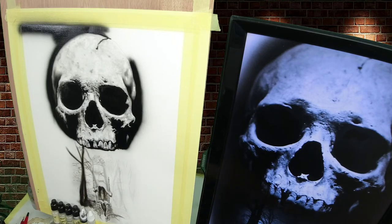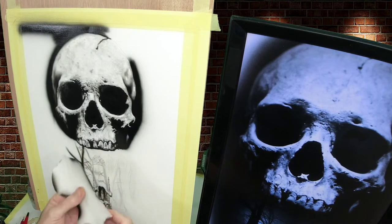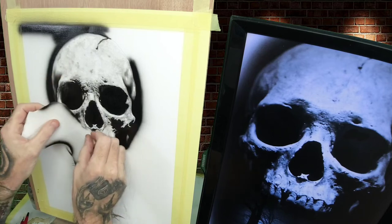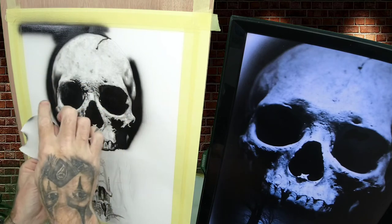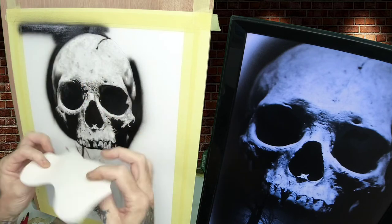Now we've started working down to the girl on the swing — I've just done a first pass, very light. Then we'll start darkening that up. I used a shield and just had a torn piece to go round parts of the skull. I've got some smooth shapes to go round and work your way around — so that's just a piece of paper cut.